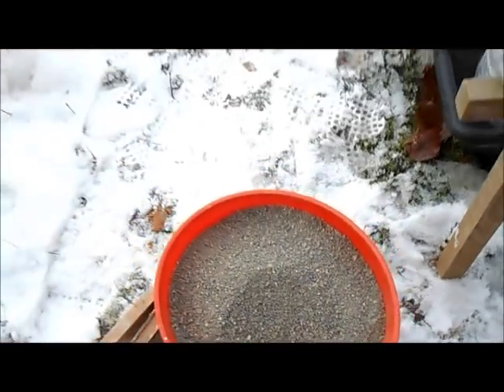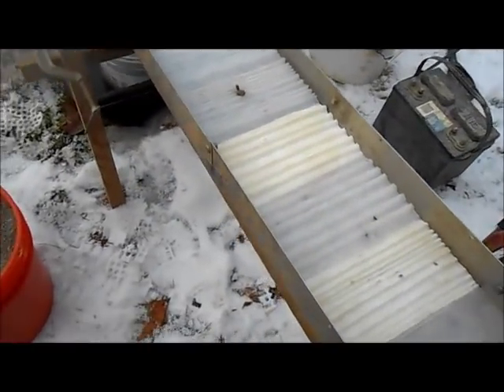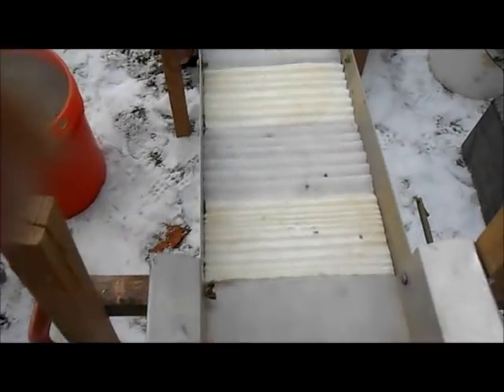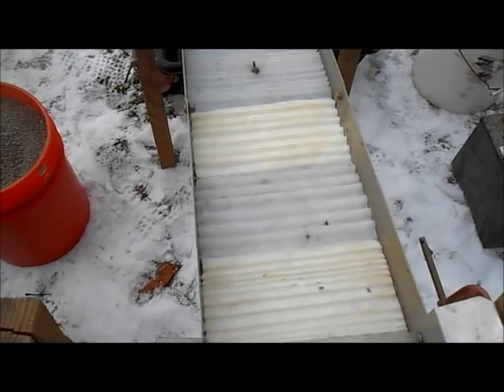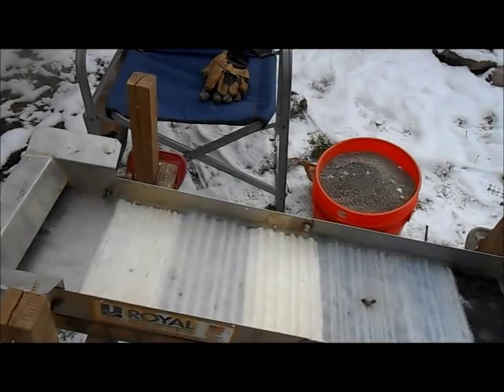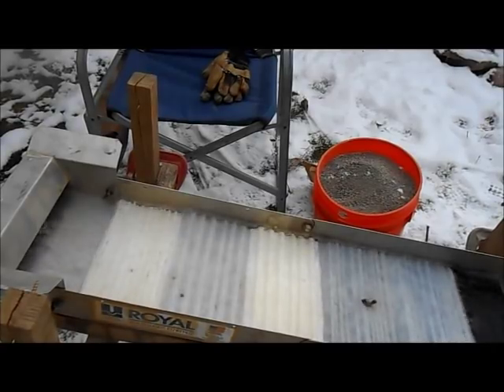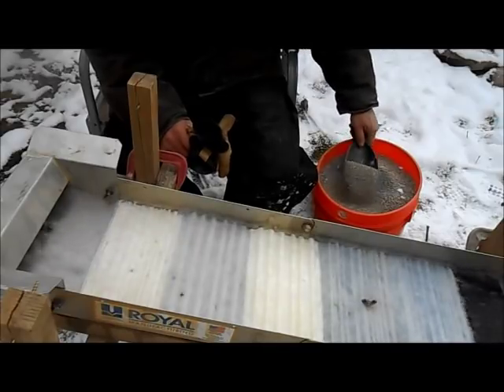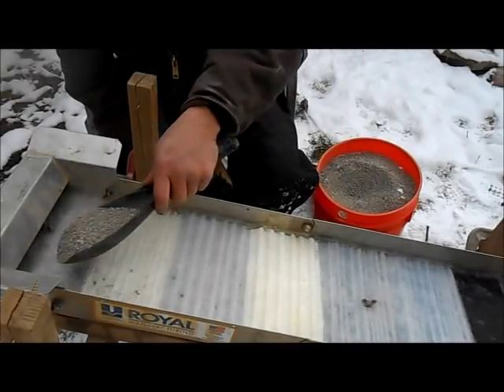Looks not too bad, so we'll run this through and see what we get. I haven't even turned it on or got my hose hooked up yet. Let me get this thing turned on and see if my silicone sluice mats will even work at all. Okay, we got it running now — we'll just start scooping in some dirt and see what happens. This mat up here is pretty aggressive, no idea what will happen.